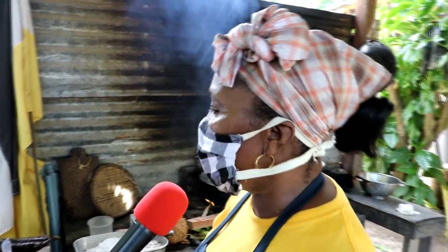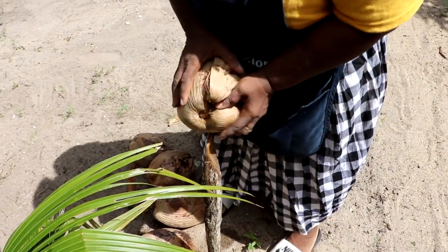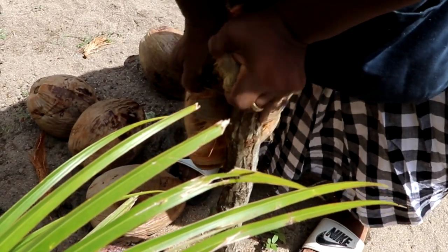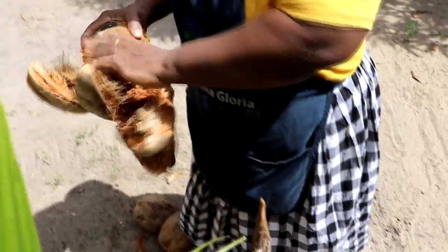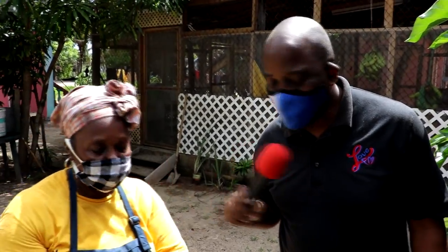Now we have to husk the coconut to get the milk for the lassos. Everything is being done authentically — instead of a machete, they cut the coconut the traditional way. That's how you husk it, and it's as easy as that.